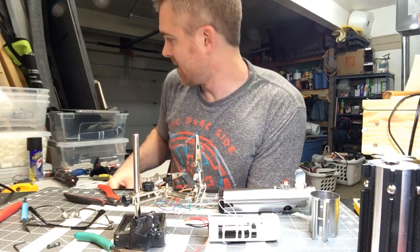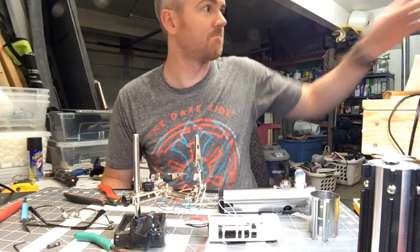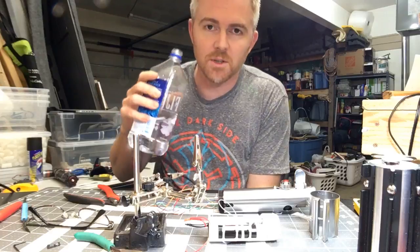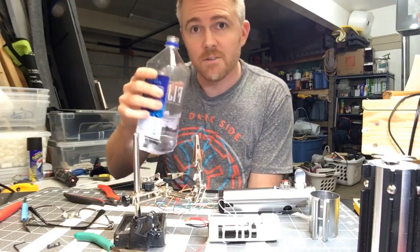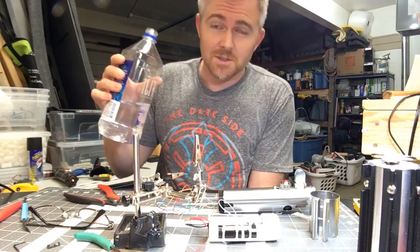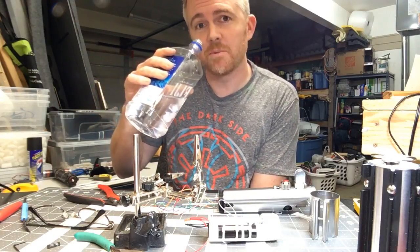Hey everyone, a little impromptu live stream. I am working on a lightsaber for somebody, so I thought I'd stream a little bit of it and just hang out. I know it's a really odd time for most of you, but if you catch me on this stream, great — if not, you can watch it again anyway.